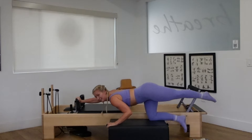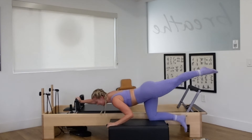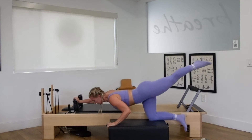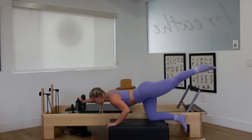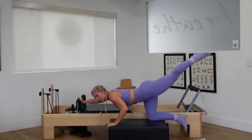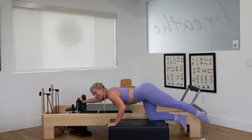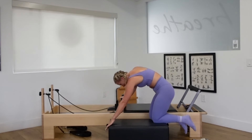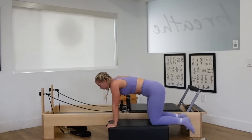Pull the leg up. Ten, squeeze. Nine, eight, seven, six. You can bend that right elbow a little bit if it's too much on the shoulder. Three, two, one. Bring it all the way in. Round through the spine. Hands onto the box, come to all fours.